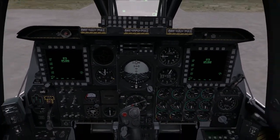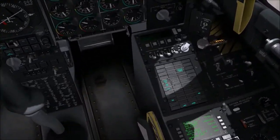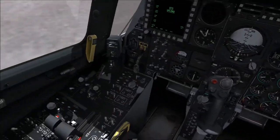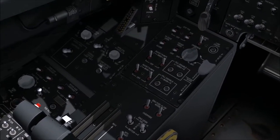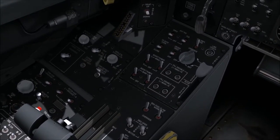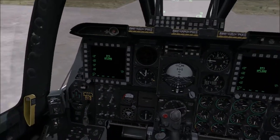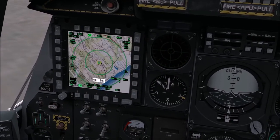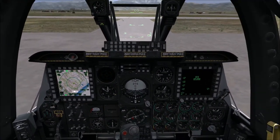Let's check what's still missing on the panel. We have our SAS Yaw and SAS Pitch switches on the left side — four switches that say SAS. We're going to click them all up. That's done. Now the dots have returned on the CDU screen.